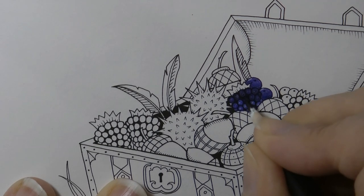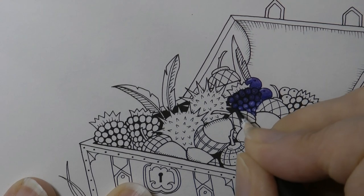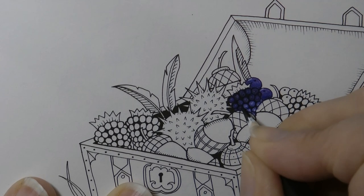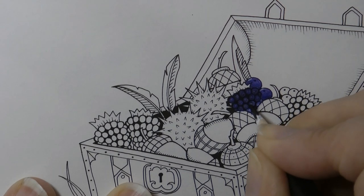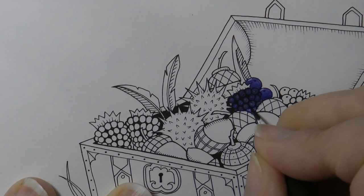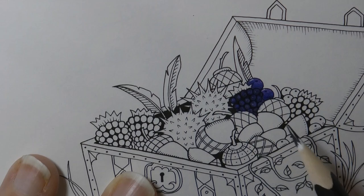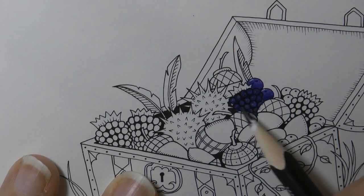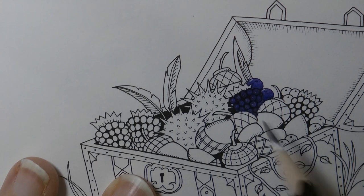Now with the blackberries, you can choose to put a little tiny dot of white on each one to make it look more shiny — or not. I'm not going to, and I'll tell you why: because this is small, and even though I've got a fairly small gel pen nib, I don't think it's small enough — it will just be too big for these blackberries and it'll dominate. So that's that — I'm quite happy with that.